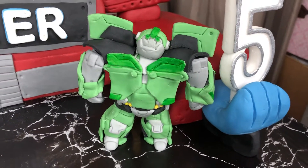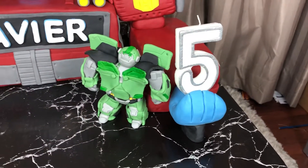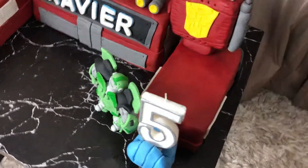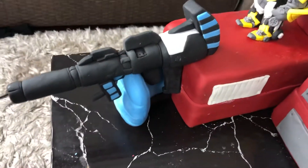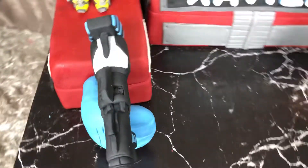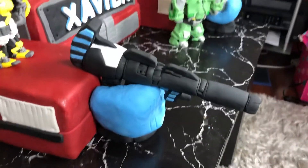me about two days to create as well. They're all made out of fondant. There's another figurine over here which is Optimus Prime's gun — this one took me about half a day to create, but it does take a couple of days for it to set so it can harden.